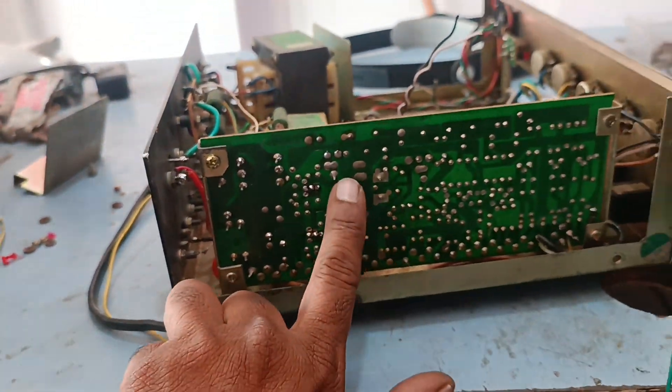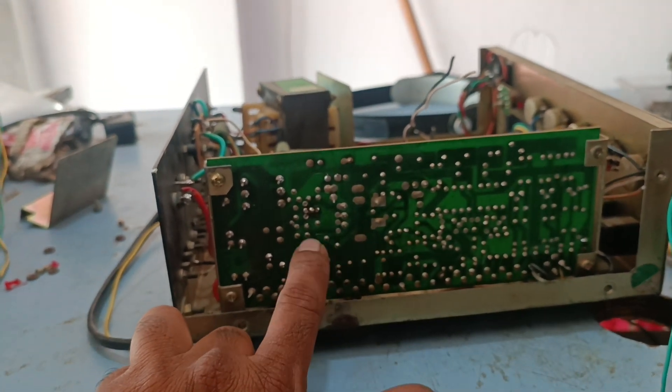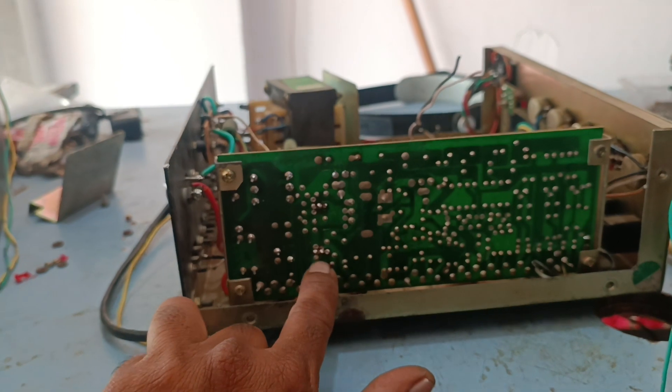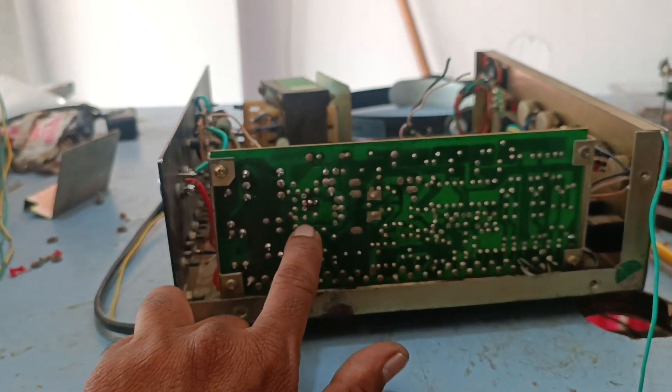The problem is that the transistor is 368. The transistor has been replaced and is better now. If you look at the complete audio setup, you can see the transistor is performing better.